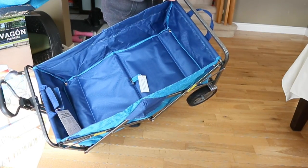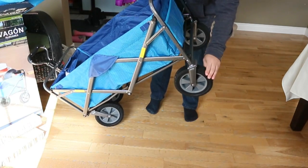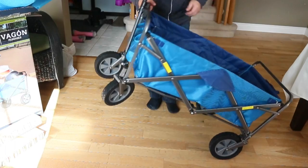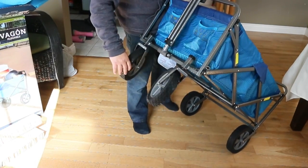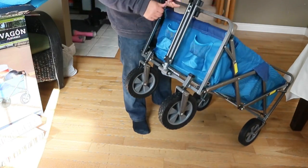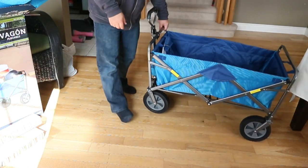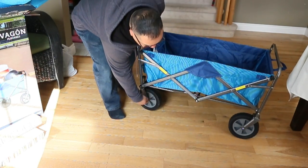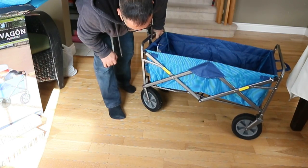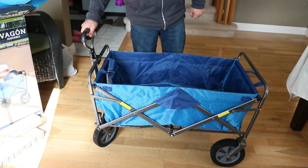It has nice rubberized wheels — the back wheels are fixed but the front wheels swivel, so it should be no problem going through terrain like sand at the beach or over rocks. It's got some decent ground clearance between the frame and the ground — looks like almost 10 to 12 inches of clearance.